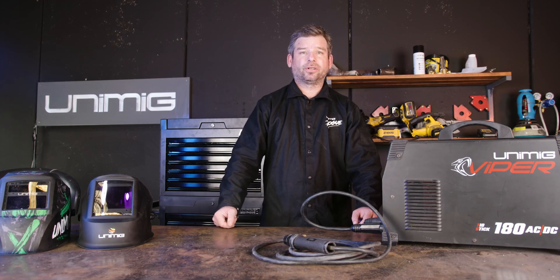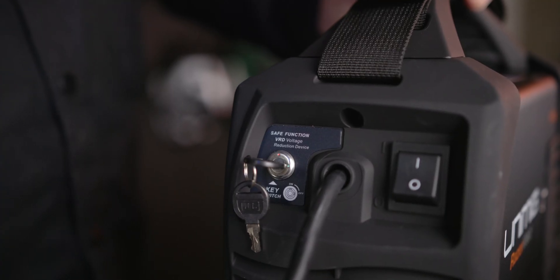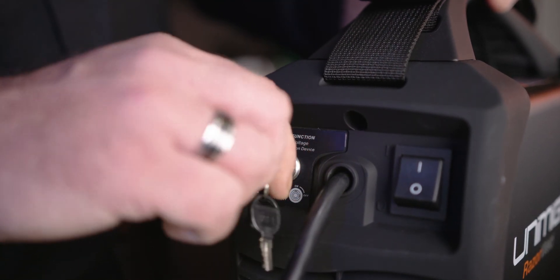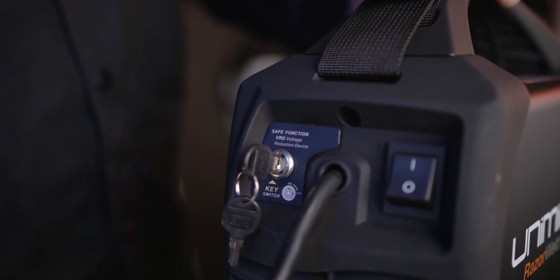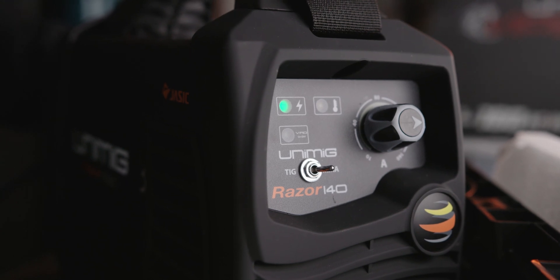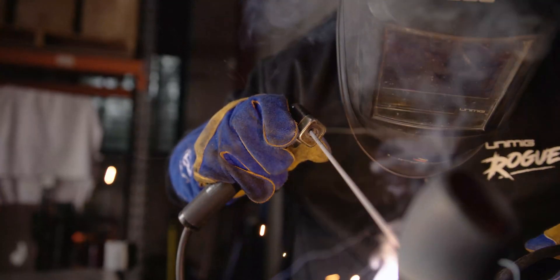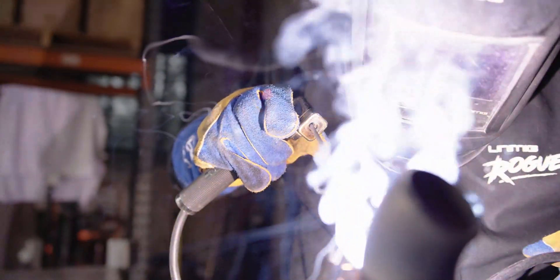Another feature that you can turn on and off on some machines is the VRD feature. VRD stands for voltage reduction device. Some machines have a cable switch, which means this setting can be turned on or off to suit your application. We would always recommend keeping this on for safety, and it's mandatory to have on when working on site in Australia.